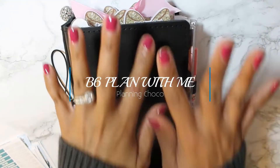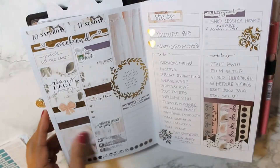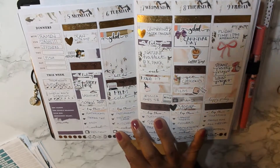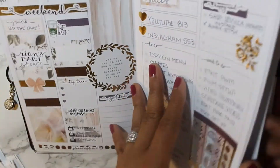Hi guys, it's Courtney. Welcome back to my channel. We are doing another plan with me in my B6 Traveler's Notebook. And this is a look back at last week with this gorgeous kit from Jackson Pepper. I love the way that this turned out, but we are moving on.